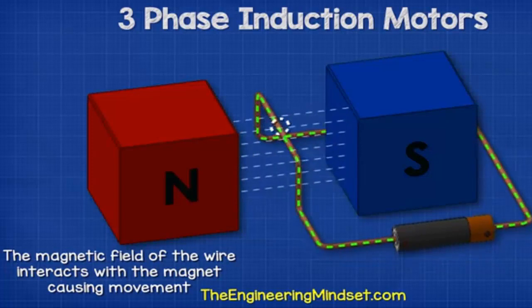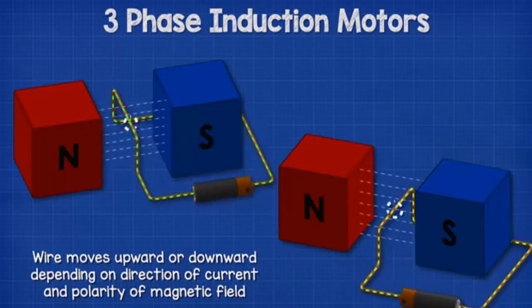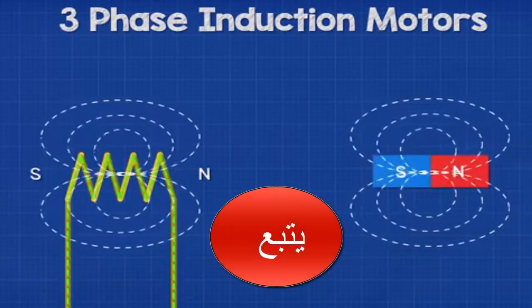The wire will therefore experience a force, moving it either upwards or downwards depending on the direction of current and the polarity of the magnetic fields. If we wrap the wire into a coil, the electromagnetic field becomes stronger, and the coil will produce a north and south pole just like a permanent magnet.